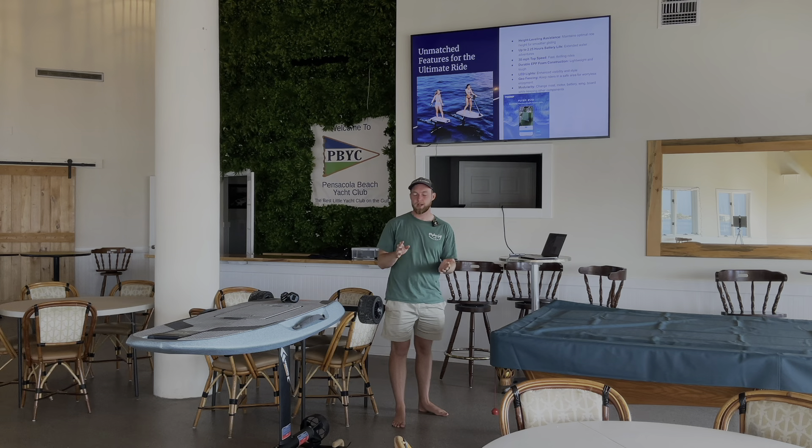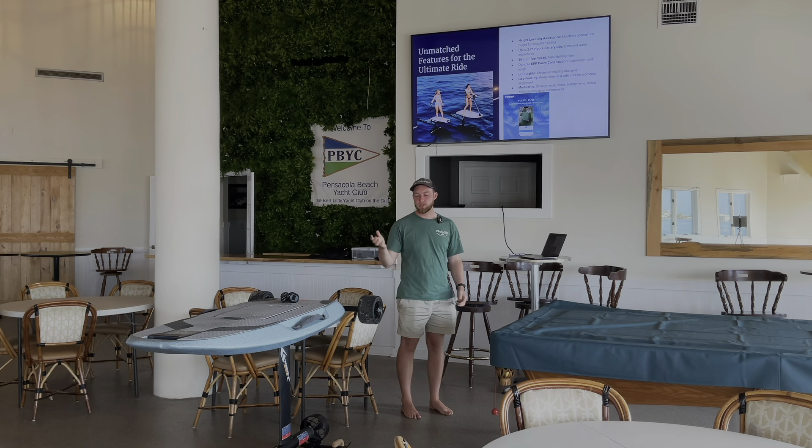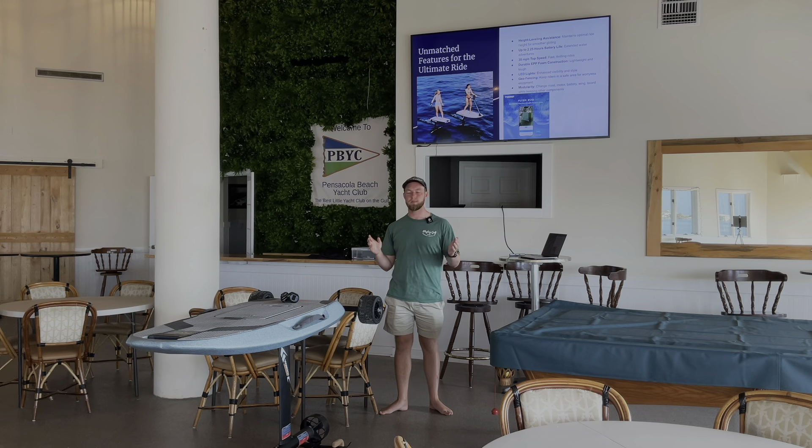It's also got LED lights on the bottom — a cool little feature. You can change the colors, for example when riding at twilight or dusk. Makes it look nice and also gives you a bit more visibility to other boaters and people on the water.